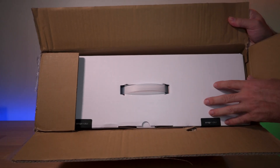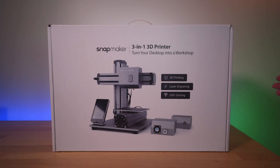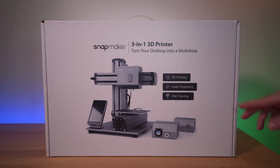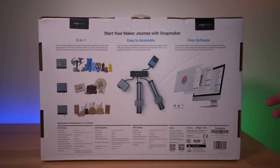We have a retail box inside the card box and it's very nice. We can see a picture of what the printer looks like. 'Turn your desktop into a workshop — 3D printing, laser engraving, and CNC carving.' Very premium box. On the back we can see a lot more information, including easy assembly and supported software for this machine.